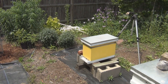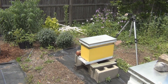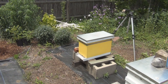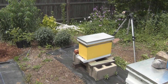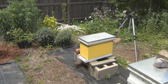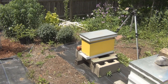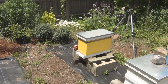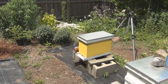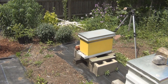On the 16th when I went in to take frames out, she was still in the queen cage but about a third of the candy had been removed. When I went back in on the 27th she had been released — so sometime after the 16th up to the 27th is when she got out. She could take up to a week to start laying, so I'm hoping there's some capped brood in there, or they're capping it right now.